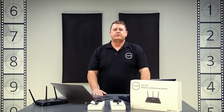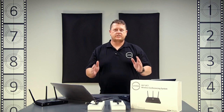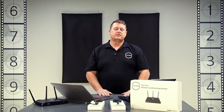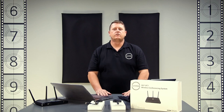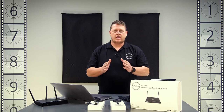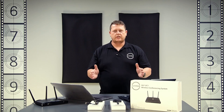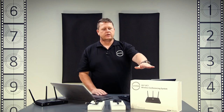Good day and welcome. Today's how-to series for the UC1 is our quick connect part of the series. This is part one of many, and today we will be showing you how to set up the unit out of the box, quick and easy. So we have the UC1, which is the wireless conferencing unit.